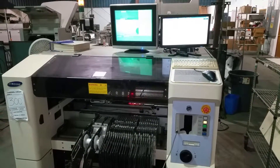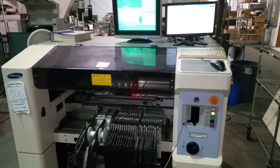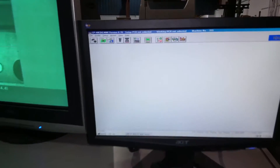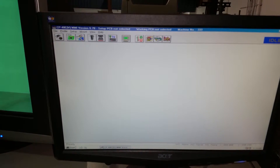This is Cardinal Circuit demo video of a Samsung CP40 pick and place machine. As you can see, the software is currently up. It's running version 6.78.